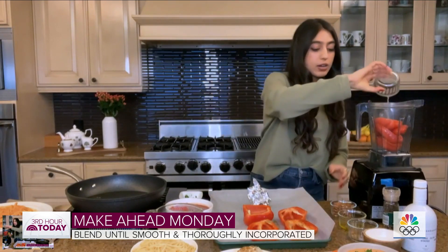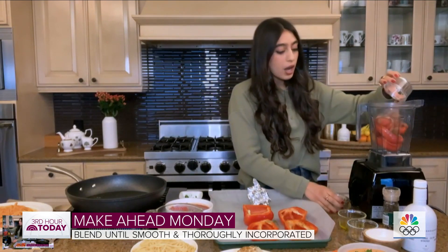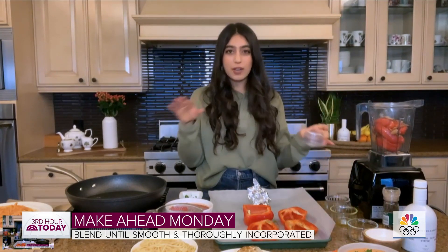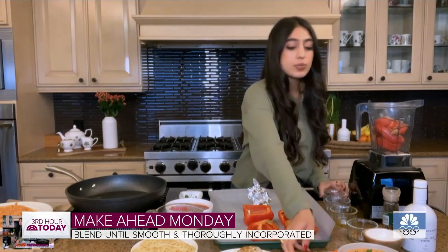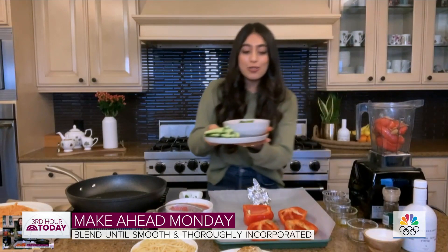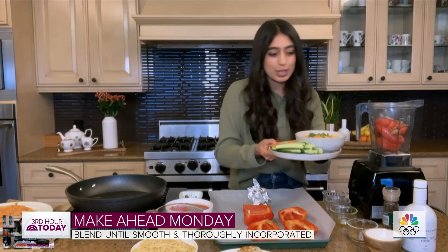Once we add in our lemon juice, we've got some raw almonds, a little bit of olive oil, and the consistency is going to be really smooth — though it's okay if you've got a little texture from the almonds. We love some texture here. I finished it with some olive oil, a little pepper, and some parsley. Super delicious, really nice to serve with some crudités, crackers, whatever you like to serve your dip with.